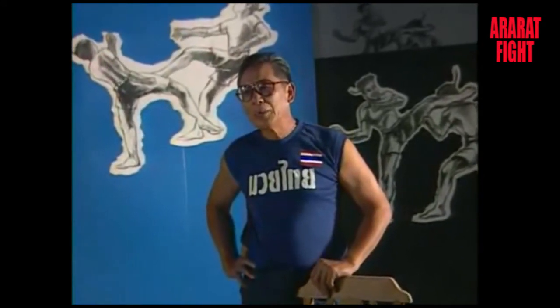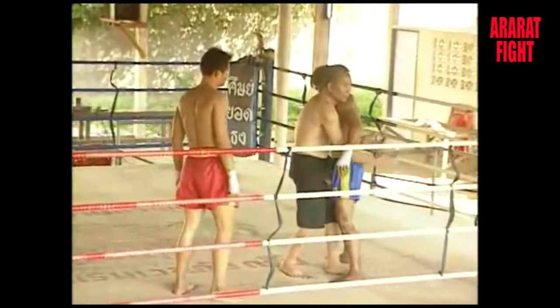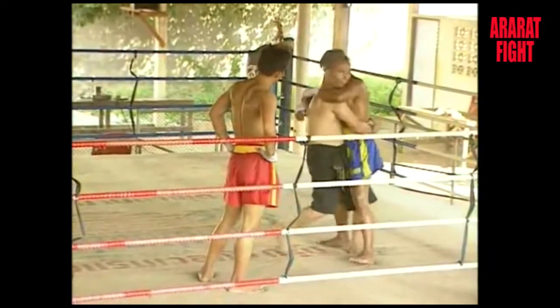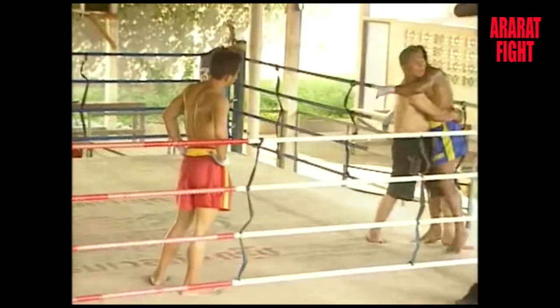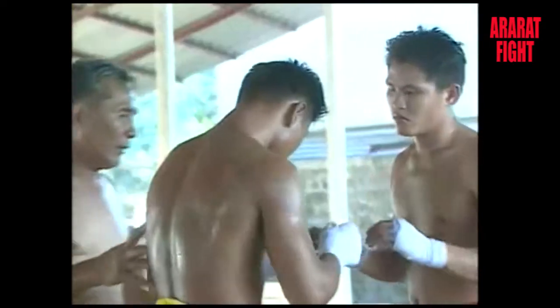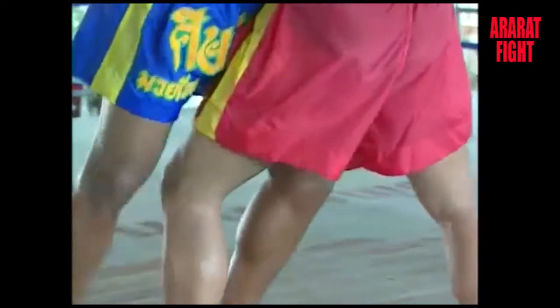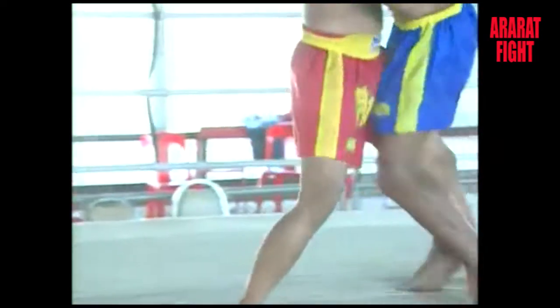The best way to solve this problem is to learn the art again and avoid striking with the knees when the boxer is too far away. When you are attacked by a knee, the best way is to lift the legs in self-defence. Sometimes you should put the foot in between the opponent's legs — this does not do any harm; the referee will just separate the two fighters.